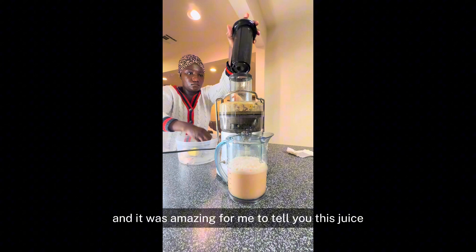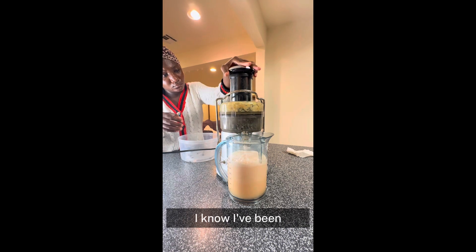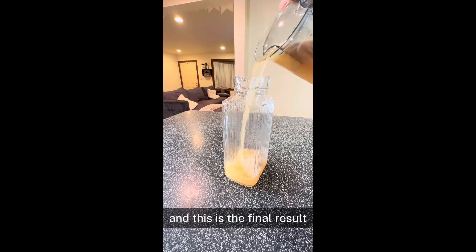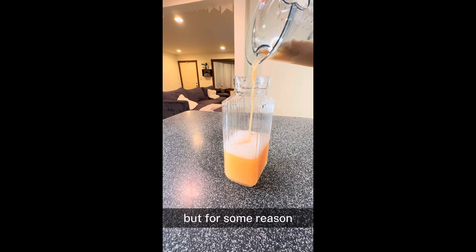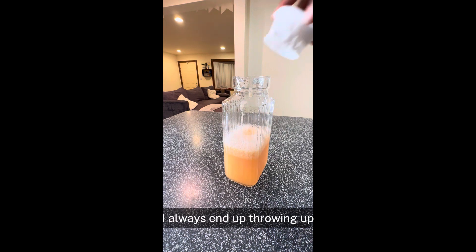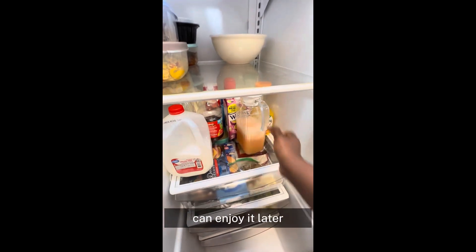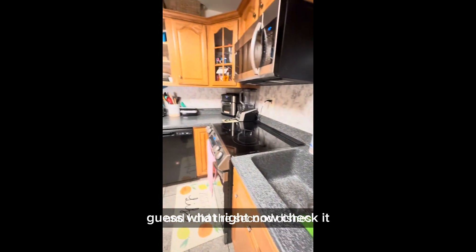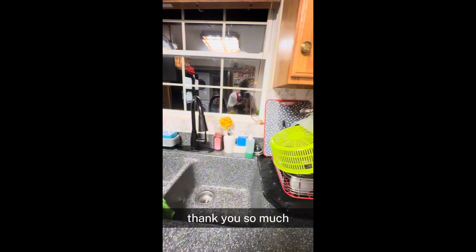It was an amazing juice. If you haven't tried it, try making juice at home. I know I've been posting a couple videos about making juice, making dessert, and making smoothies. I'm pouring it into a jar so it will be easy to pour out once you're ready to drink it. There's a foamy part on top from the juicer — I always end up pouring that off. I cover it up and put it back in the fridge for it to chill so he can enjoy it later. And that's basically it — thank you so much for watching. Make sure you hit the bell icon to subscribe and for notifications.